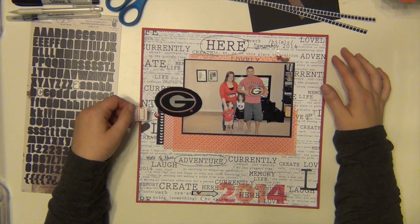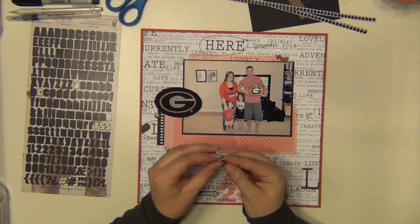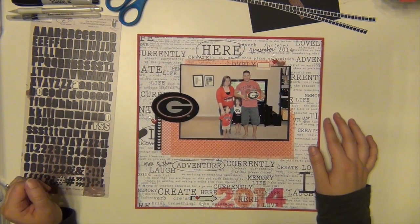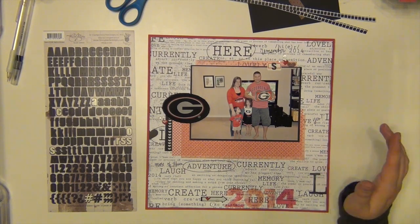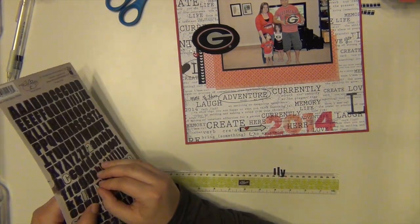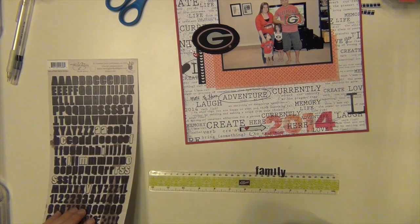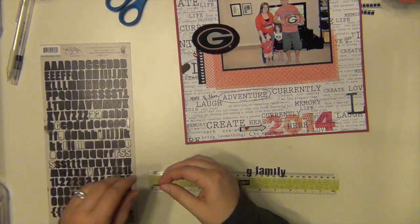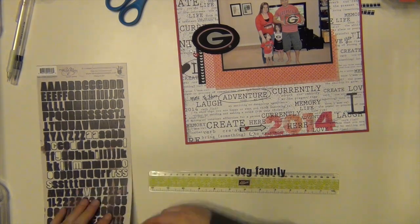I have that little tab sticker — that's just from my stash — and I'm going to attach it to the top of the picture. It's just a little red outline tab. Then I'm going to add our initial on there, the S. Those letters are from Fancy Pants; I've had those in my stash for a while. I'm going to spell out 'Bulldog Family.' I had to really get into my stash with this kit for letters because the only alphabets that came with it are the transparent ones and they're all gone now.